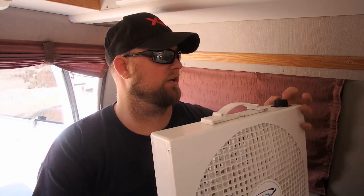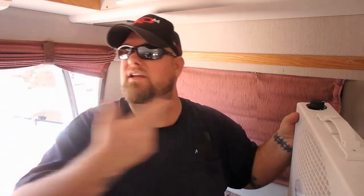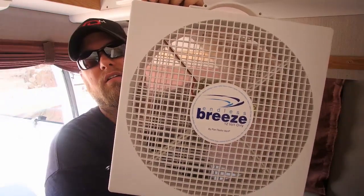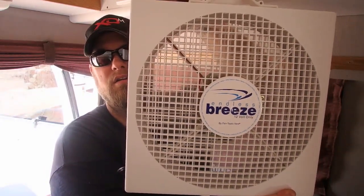I've got it all plugged in. I'll turn it toward me and the camera. It is pretty quiet — about the same, maybe a little quieter than the ceiling vent fans. Here's number one. Okay, this is on one. Now this is two. And three.